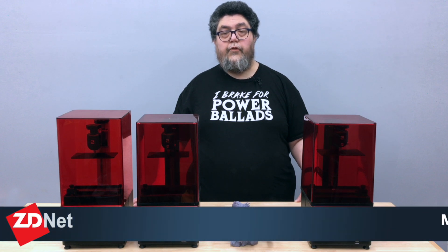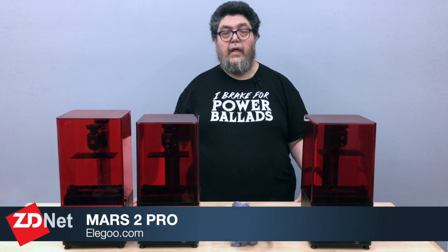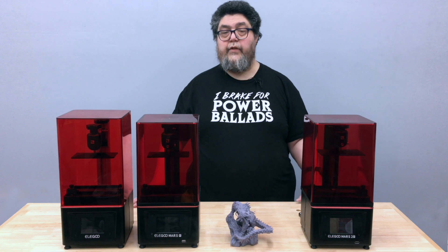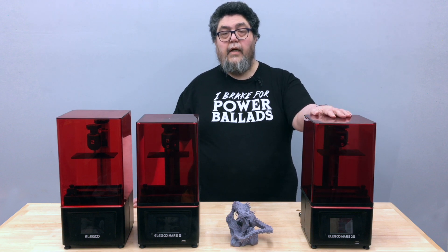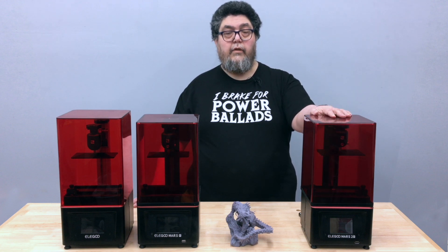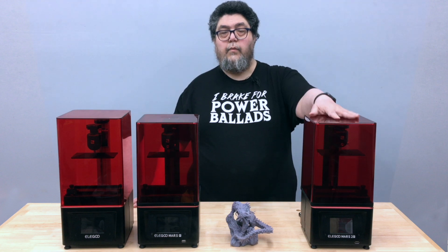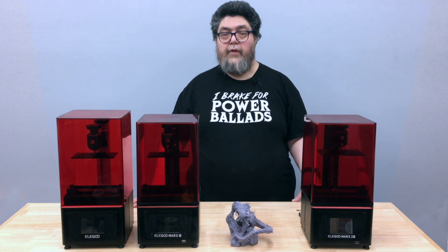So that's the Elegoo Mars 2 Pro. It took me a while to dial in the settings to produce this level of detail, especially for the heavy parts. The trick is increasing the exposure time for heavier items, making them more secure on the build plate. But once I got it all figured out, the results are pretty astounding. Simple bottom line: this is a great little machine. If you want to make resin prints and you can afford the few extra bucks for the monochrome screen, get the Elegoo Mars 2 Pro — it will get the job done very nicely.